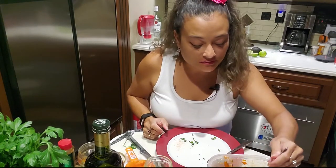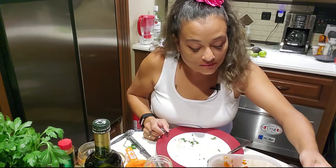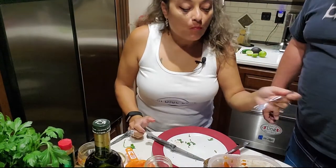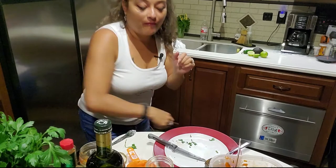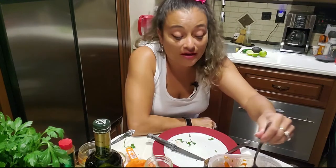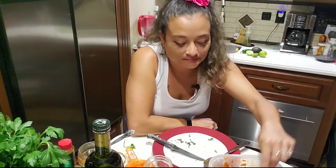Very important — as any chef will tell you, you have to taste your food. Let's try this: get some shrimp and some olives with some of the tomato. It's super hot — Mexican style! It's spicy, very nice, it's got a bite to it. I'm glad I didn't put that extra jalapeño in there. I only put one habanero and I think it's good — I don't think it needs anything else.